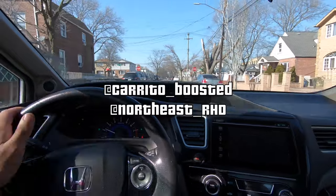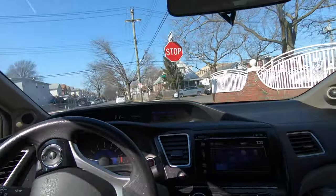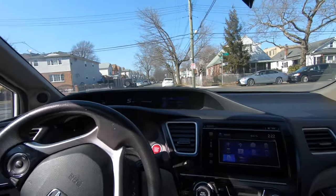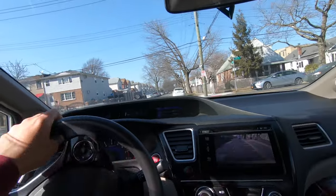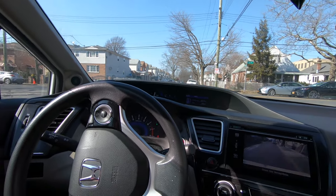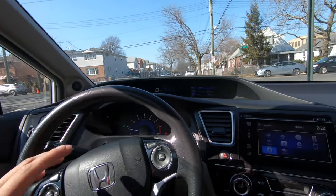I just saw a video - shout out to the homie from Northeast Right Hand Drive - he sent me a video on how to basically do it with a lawn battery, which is only like $60. The only flaw in that is the next owner's terminals would be super stretched out, but he could just cut and redo it. The battery I found was $190 with tax. If I can get a lawn battery for $70 and save $120 and it does the same exact thing, I think I'm going to go that route.